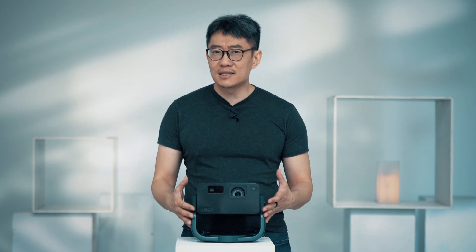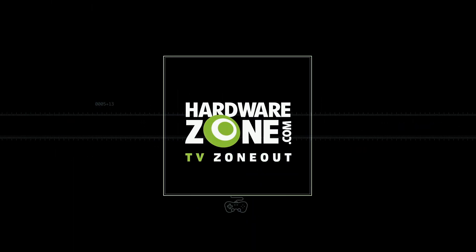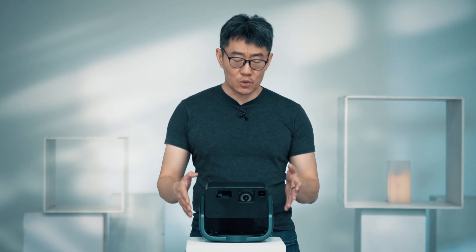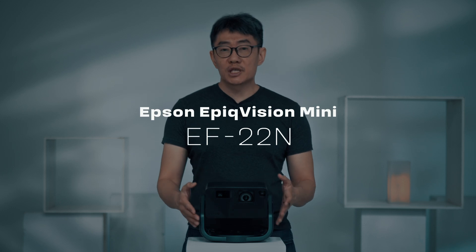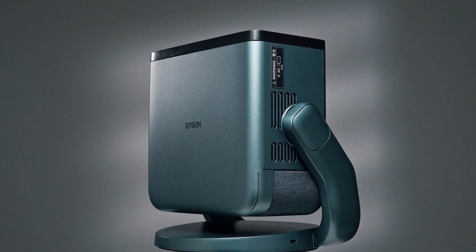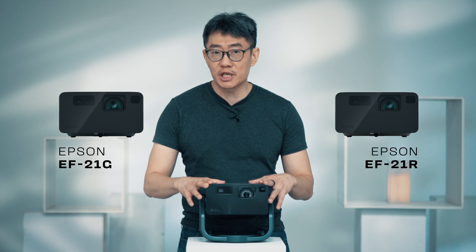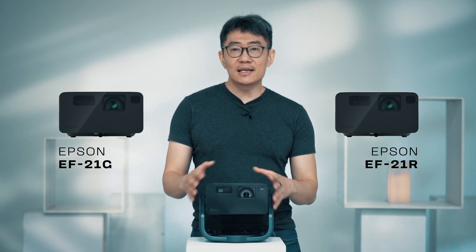Well, at that time, Epson didn't really have something as portable as this. So traditional projectors were still a pain to move around if you wanted to get them to another room. But this fits the bill. Now the Epic Vision Mini comes in two models. The one I have here right now is the EF22, which comes in a 360-degree swivel and tilt stand, so you can basically project anywhere you want with ease. It also comes in a base model called the EF21 that doesn't come with the stand.